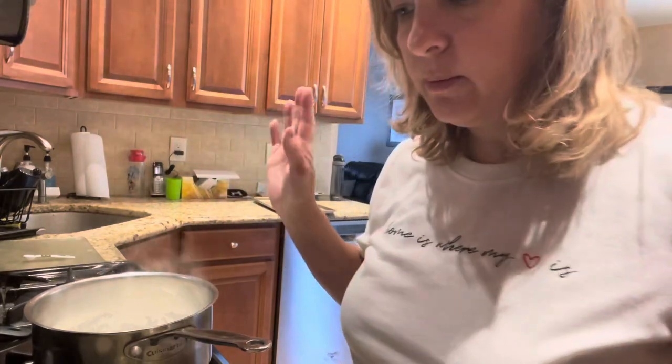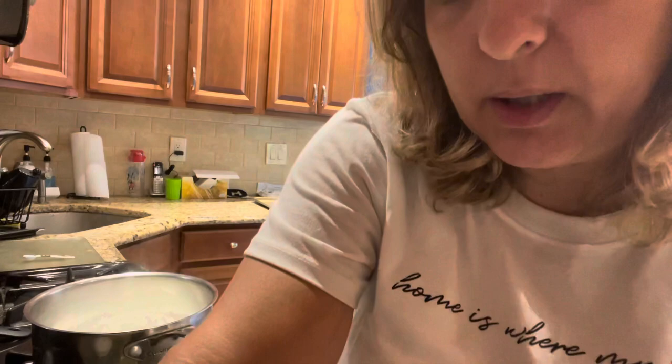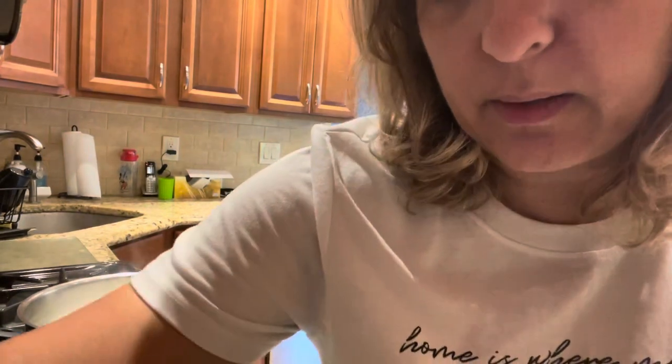Now we're going to bring a cup of half and half to a boil in a small saucepan over medium heat. Then we're going to add the salt, pepper, celery salt, and onion — oh, I need to grate the onion; it's optional but I'm going to do it. The half and half is boiling, so I'm going ahead and adding the salt, pepper, celery salt, and onion.